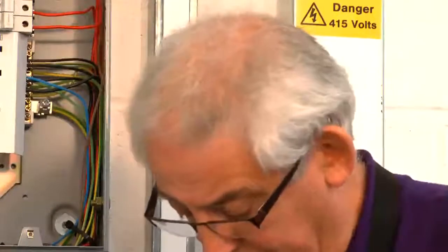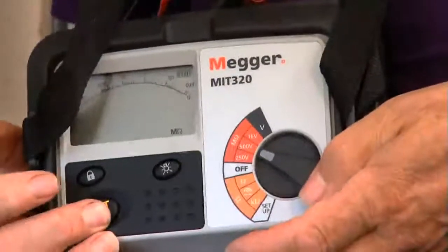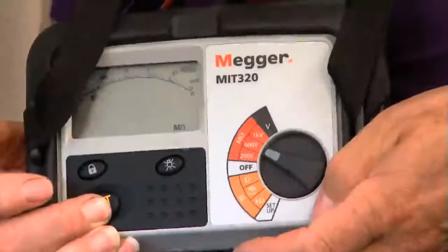Now I'm happy that there's nothing connected to this circuit which is going to cause any problems. I can now carry out the test at 500 volts, so I'll just turn the instrument to 500, push the button, and again I'm getting a resistance reading of greater than 1000 megaohms. Different instruments have different ranges — this one records greater than 1000, some instruments go to 200 — it doesn't matter, you just put down the reading that you get. This would be a good circuit.